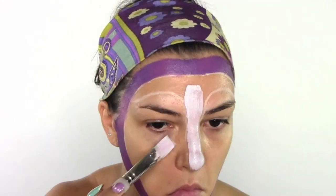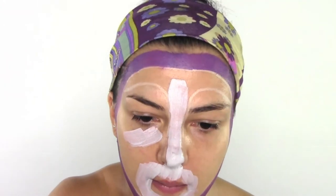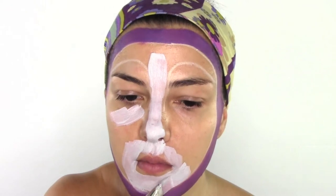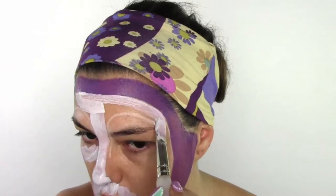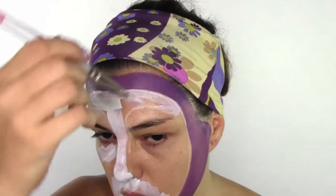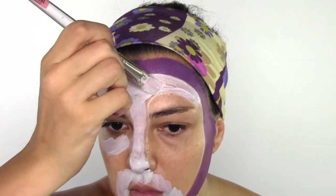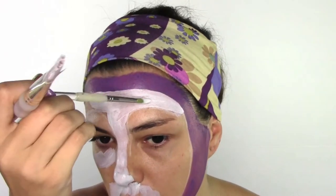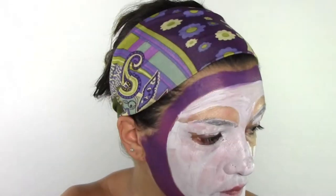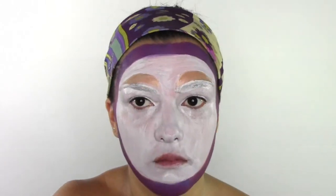Once you finish drawing all the purple parts around your face, we're gonna switch to a white body paint color and I'm gonna paint all the inner part of my face with white, just leaving the brows area.